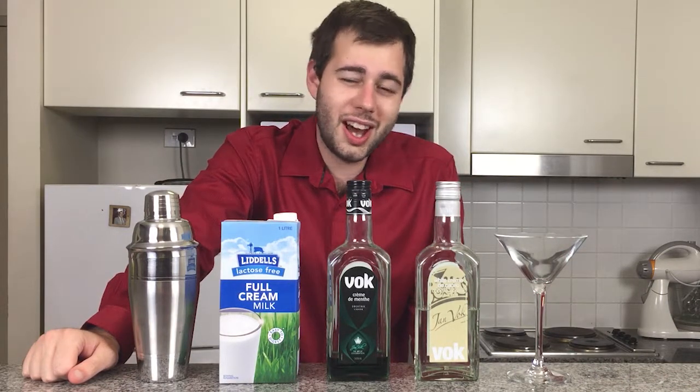The third ingredient, you can use any kind of milk. It's most commonly used with this drink. Normally with the Grasshopper, you would use what's called half and half, but we don't have half and half here in Australia, so hence why we're just using milk.